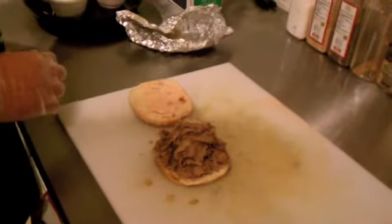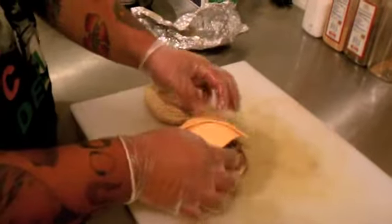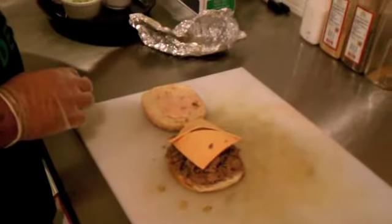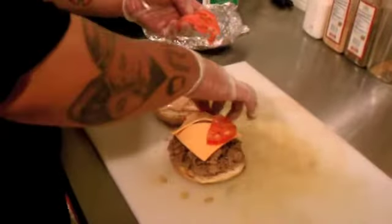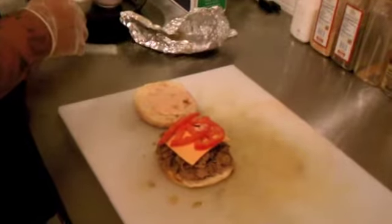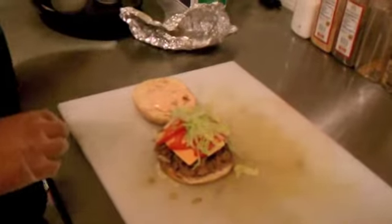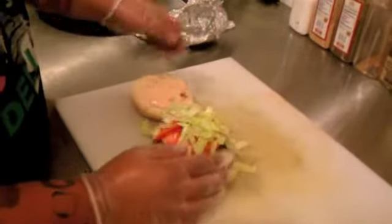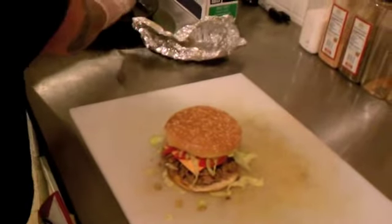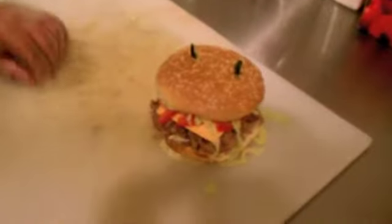And then a little bit of American cheese, some tomato, some lettuce. And there it is — the Whack Arnold.